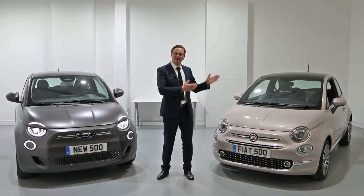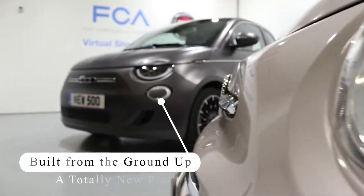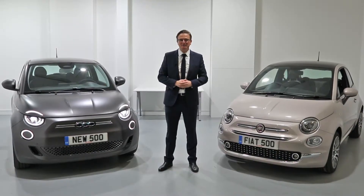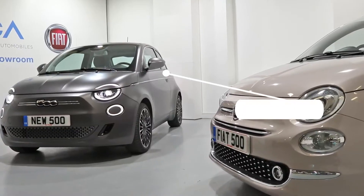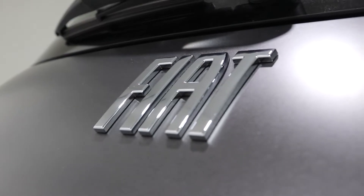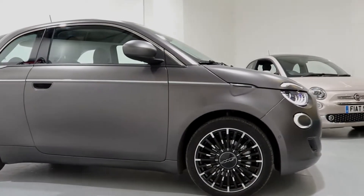I'm standing here between the current Fiat 500 and the all-new Fiat 500. The new Fiat 500 looks slightly bigger than the previous model, yet despite all its awesome new design features, it manages to retain its unmistakable, iconic 500 look.